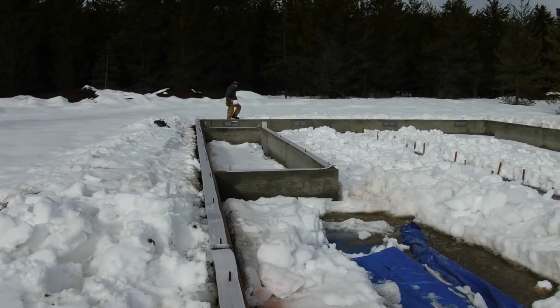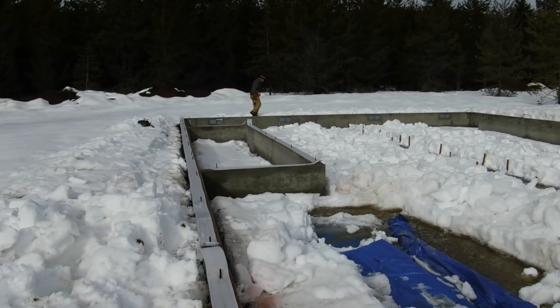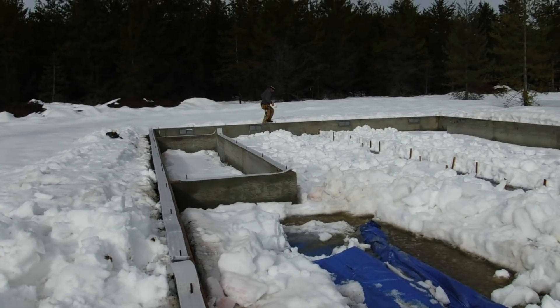We squared this foundation and it was incredibly square. I'm impressed with the concrete guys — they did a nice job.